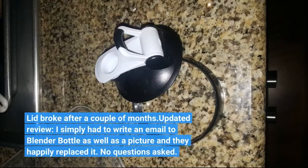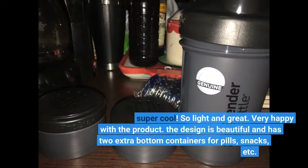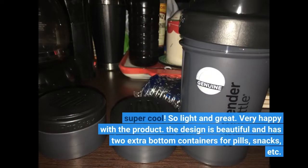Lid broke after a couple of months. Updated review: I simply had to write an email to Blender Bottle with a picture and they happily replaced it — no questions asked. Super cool! So light and great! Very happy with the product!